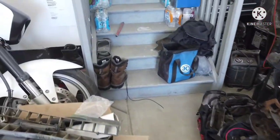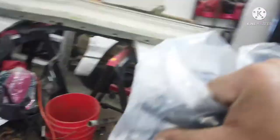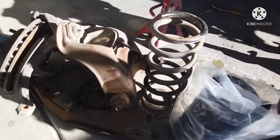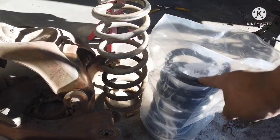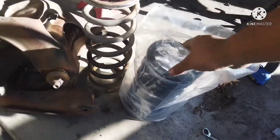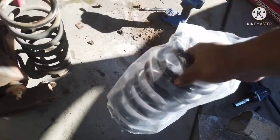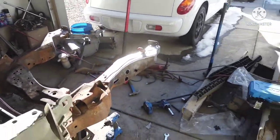Let me compare the springs real fast. Two-inch drop springs — a little sacrifice to the car gods. You can see the height difference — about two coils of a difference. I don't know the spring rates offhand, I'll probably look them up. But that's enough talking — calling it a day.